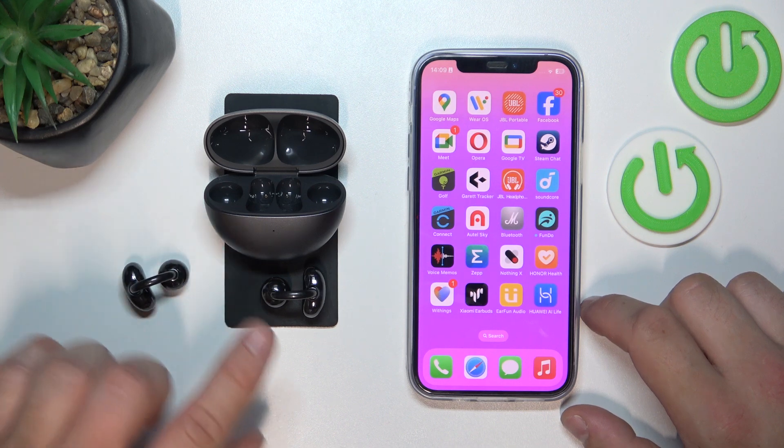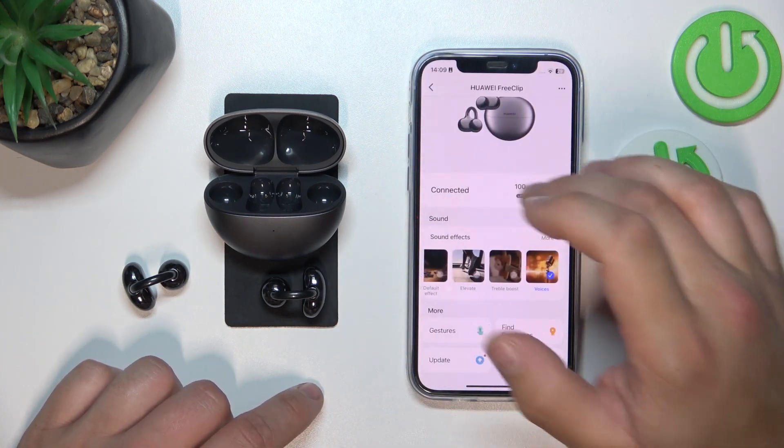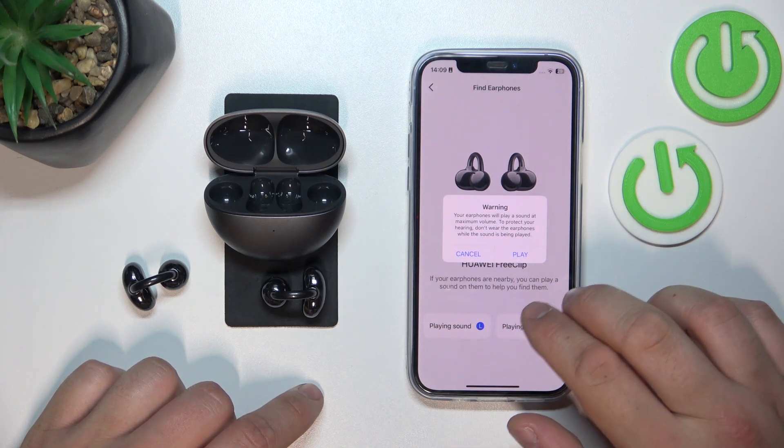In the beginning, make sure that your earbuds are connected with the app and go to Huawei AI Live. Go to Find Earphones and tap on Playing Sound.